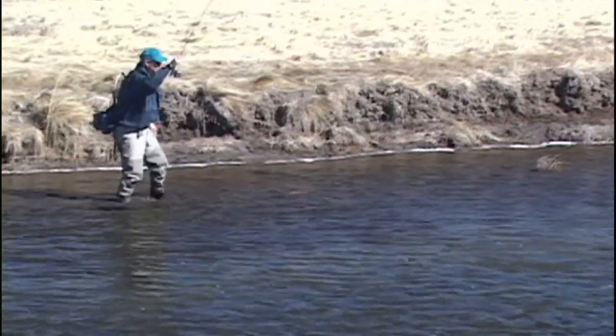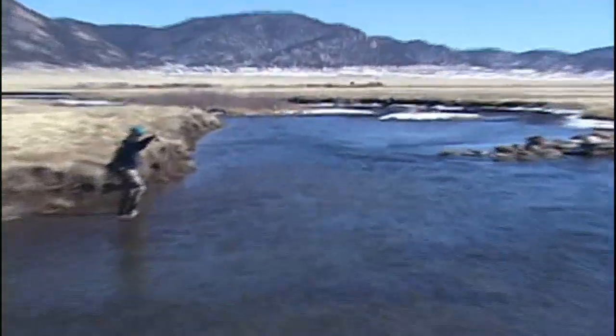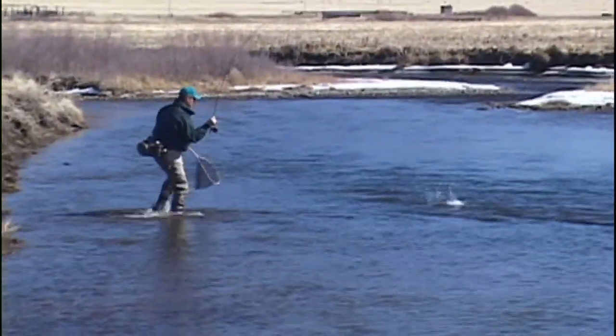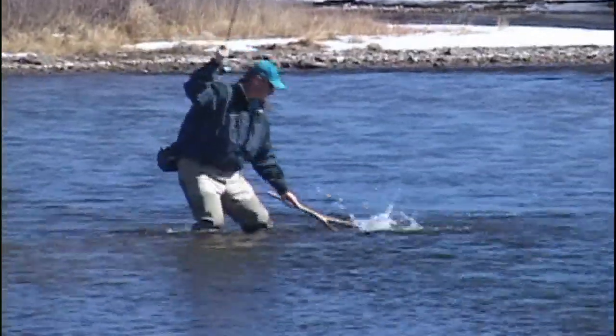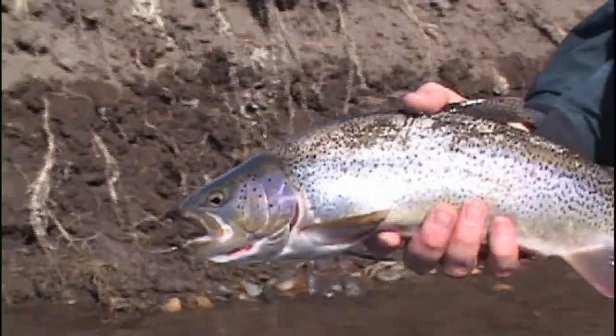That's a beautiful little rainbow — he ate the little midge. This guy's going to take me all the way to 11-mile reservoir. It's a beautiful cutbow, 15-inch, not a mark on this fish — just an absolutely beautiful Spinny Mountain Ranch rainbow cutbow.